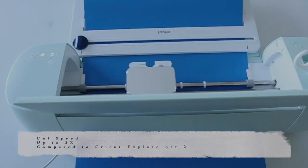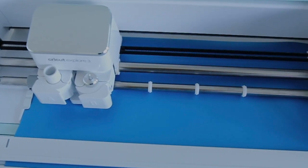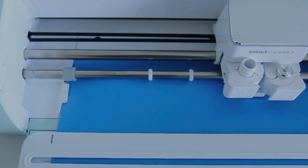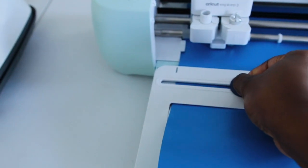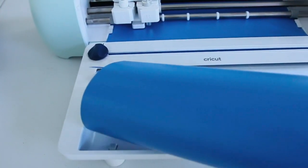One thing I love about this machine is that it measures your material before it starts cutting to make sure you have enough for your particular project. Once it's done cutting, I'm going to use my blade to cut my vinyl and then store it away.